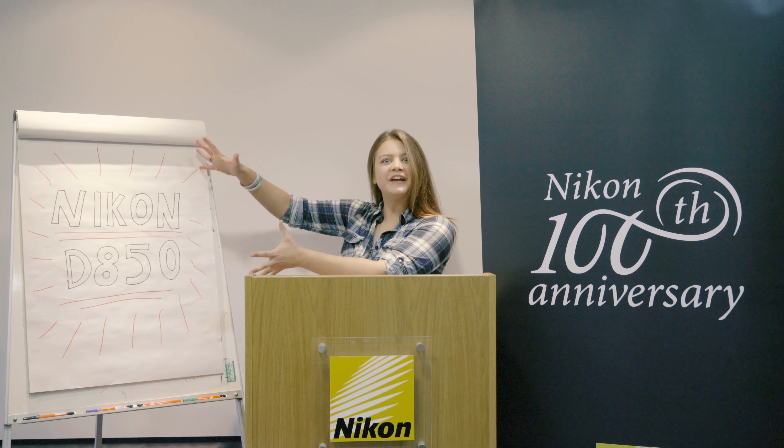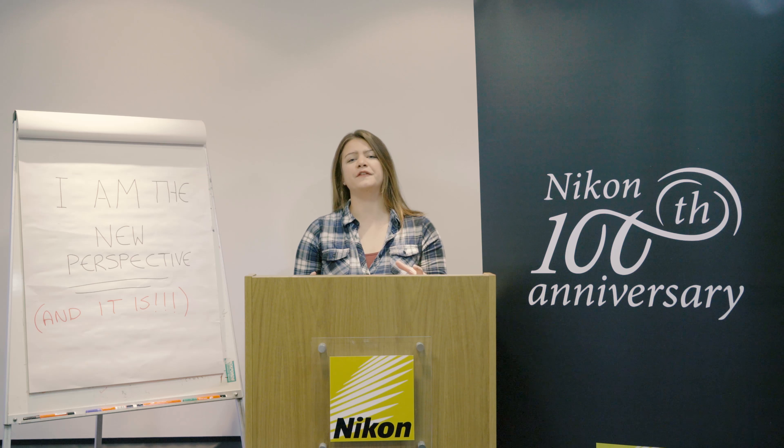Hi everyone, I'm Amy from Park Cameras and today I'm here at Nikon HQ to show you something very exciting. Now this year is Nikon's 100th anniversary and they haven't just given us dodgy garage flowers and a box of chocolates — they have gone all out because they've released the D850.